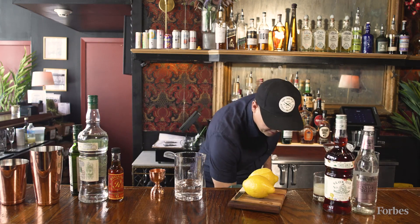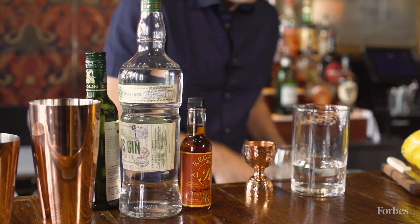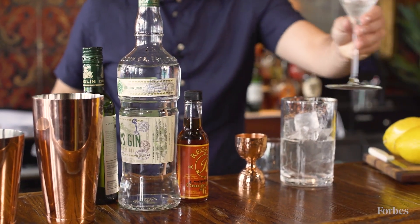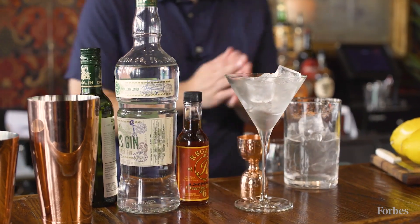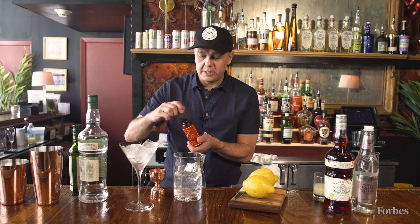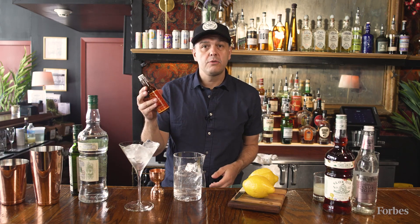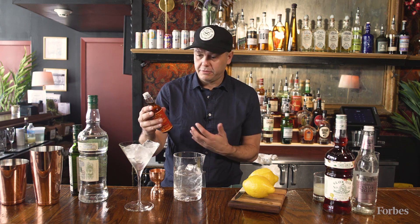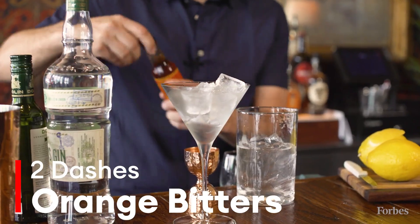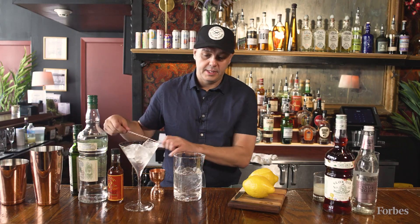I prefer to stir my martini to get it chilled and keep my glass as chilled as possible as well. Today, we're just going to add a little accentuating flavor from Regan's orange bitters, which the original martini recipes actually often had bitters added to them. So just two dashes — this helps open up the citrus in the gin. And then stir.